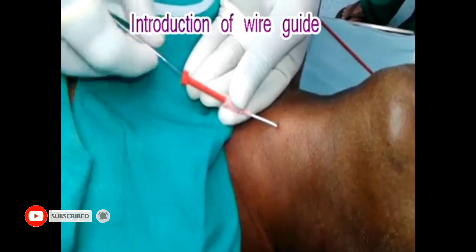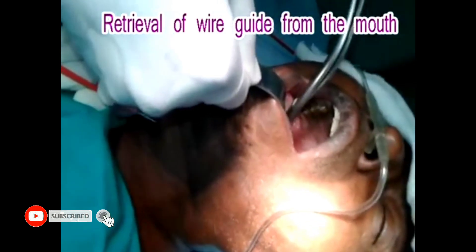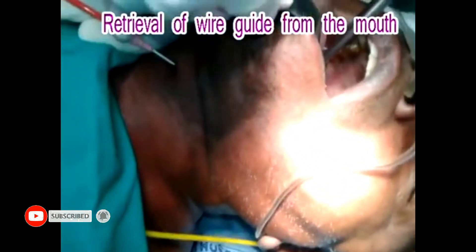Now, the J-tip guide wire is passed through the lower end of the catheter until the retrograde guide wire protrudes from the mouth, and the lower end of it must be secured by a pair of forceps.